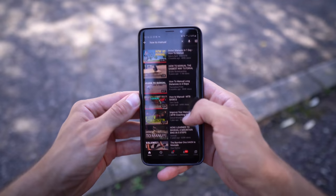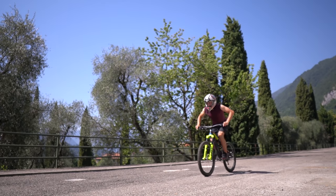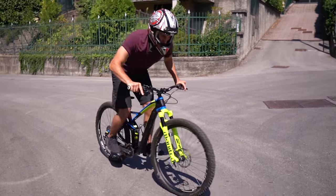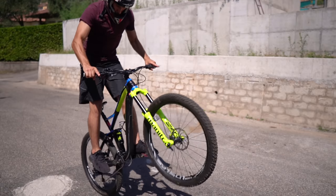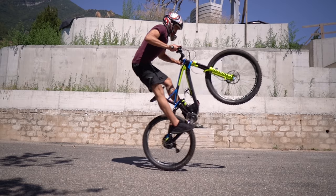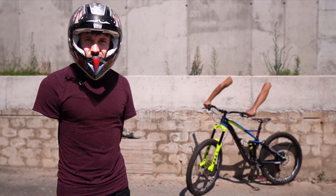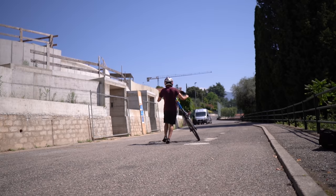Then as always I decided to get the theory down, and I realized that I was completely missing the very first step: lifting the front wheel the right way. I was pulling really hard on the handlebar, keeping the body in a vertical position, and by doing that I wasn't able to keep the position for more than a second.